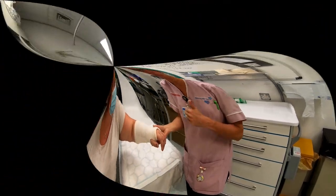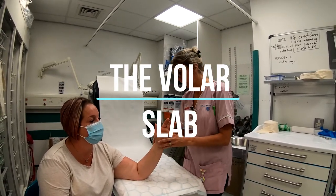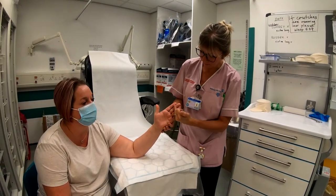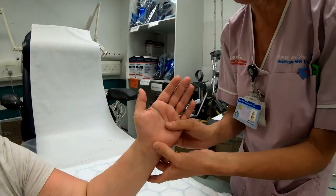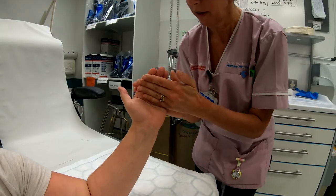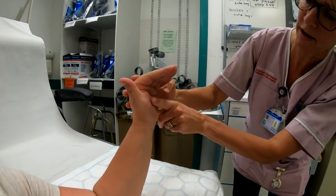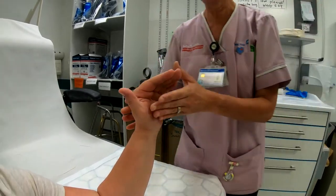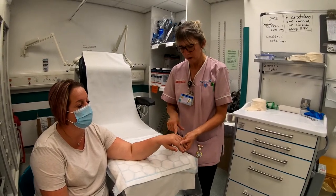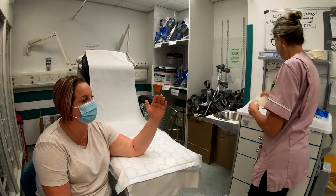Now we're going to show you a volar slab. A volar slab means it goes on the palm side of the hand and wrist. The volar slab will extend all the way to the distal phalanx of the fingers, and we're going to have full extension of the wrist with the fingers coming forward at the MCPJs — the knuckles — like a swan neck position. The slab is to protect the hand because generally a volar slab is applied when there's a fracture of the metacarpal bones — your classic punch injury.